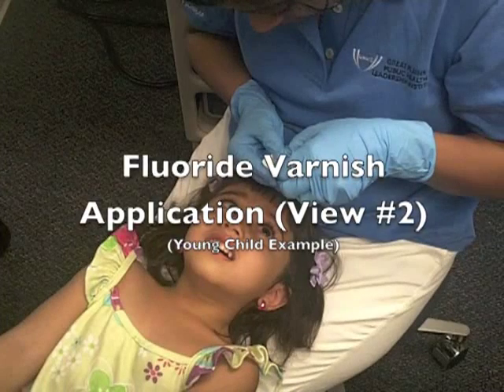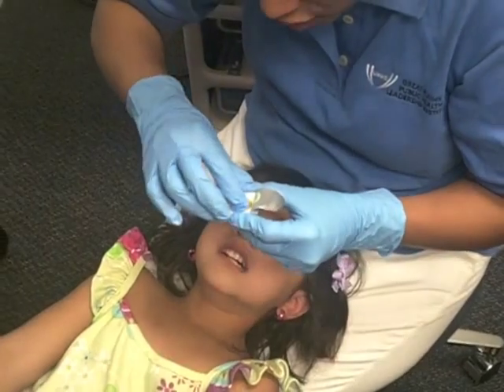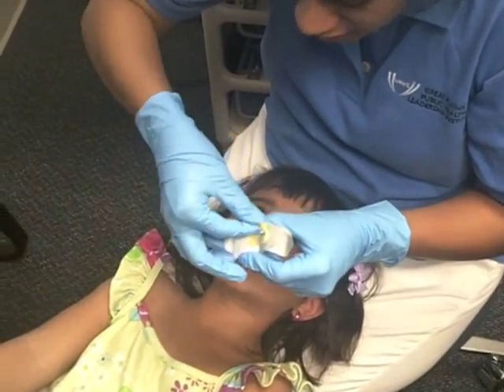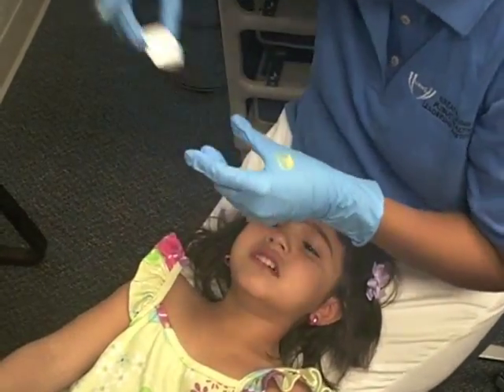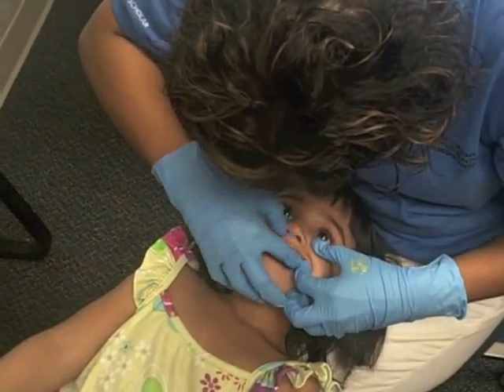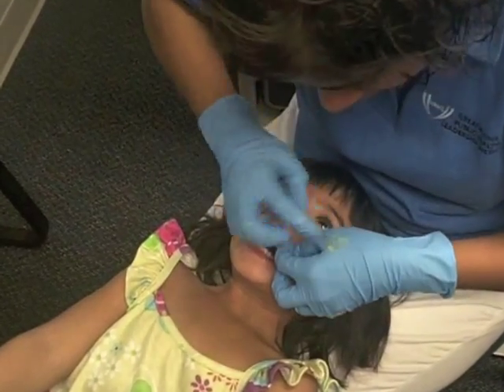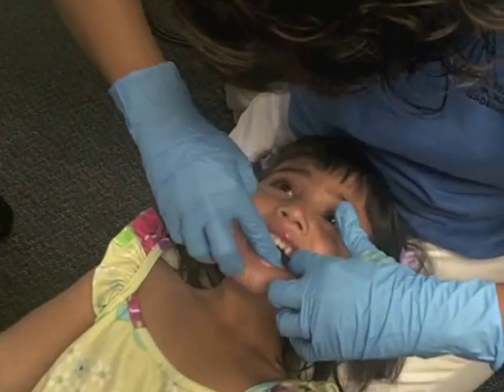Next, we'll take a closer look at the application of the varnish, this time on a younger child. Again, apply the paste on the facial surface of the teeth, smearing from the molar area to the front incisors, repeating for each side of the mouth, on the upper and lower teeth.